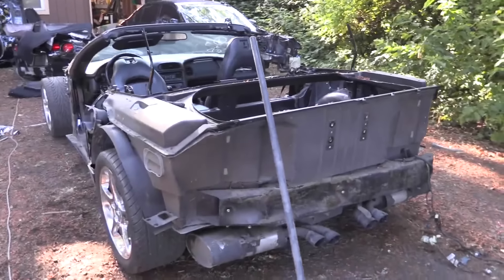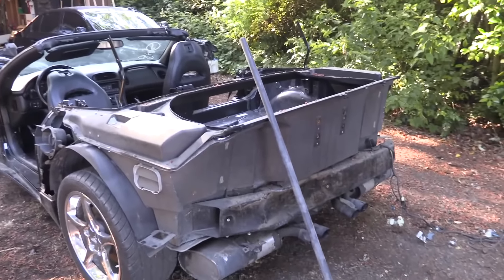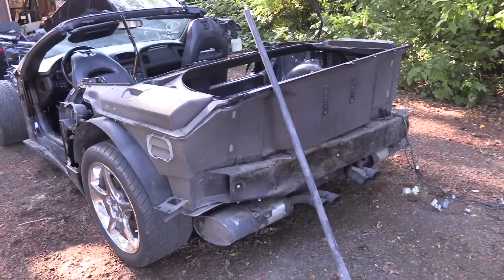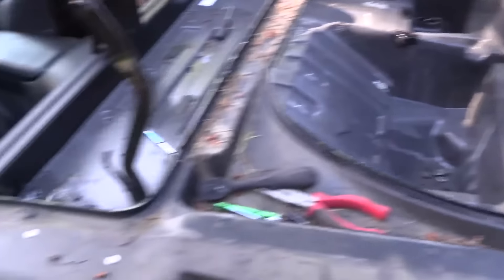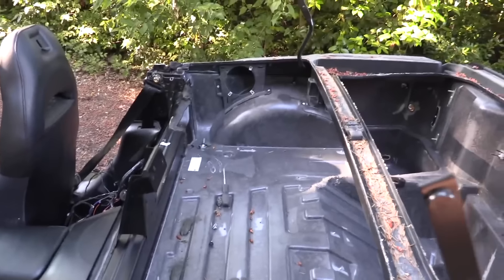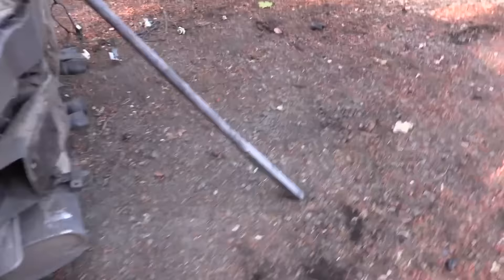This next stage of uninstallation requires the spear of destiny — the pry bar of chaos. This whole thing is a giant fiberglass hot tub and it's glued onto the chassis, and it ain't going to come off gracefully. Here goes nothing.